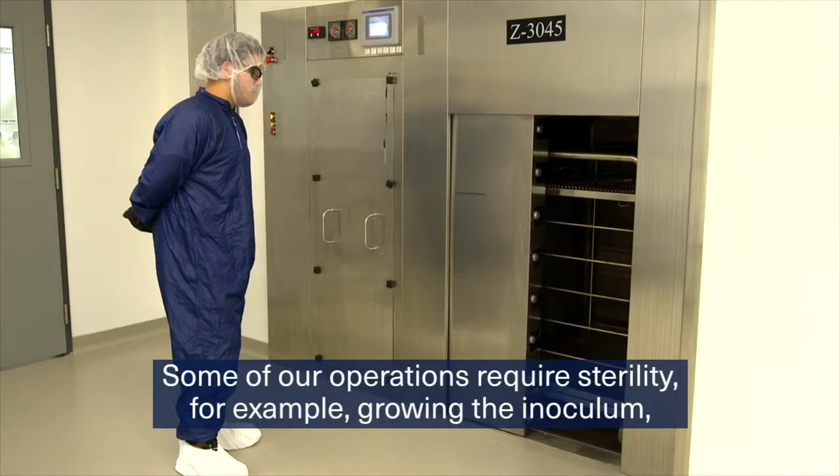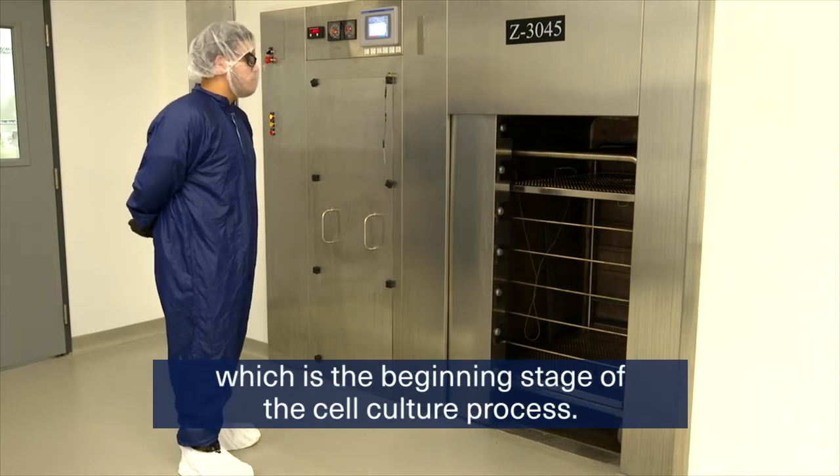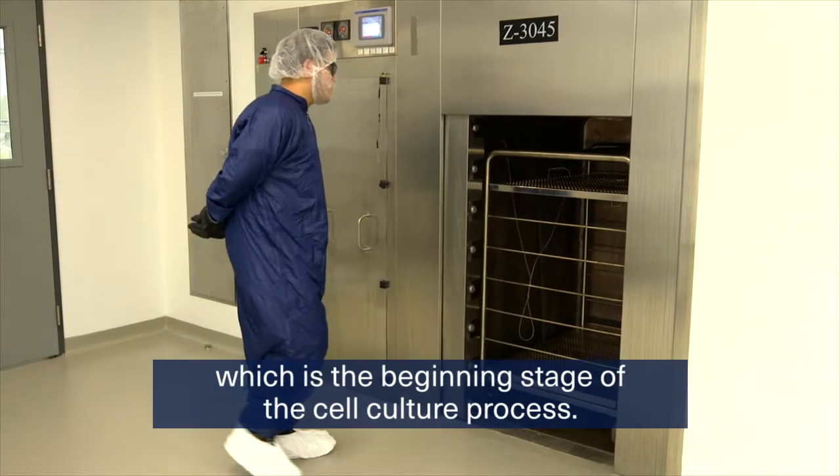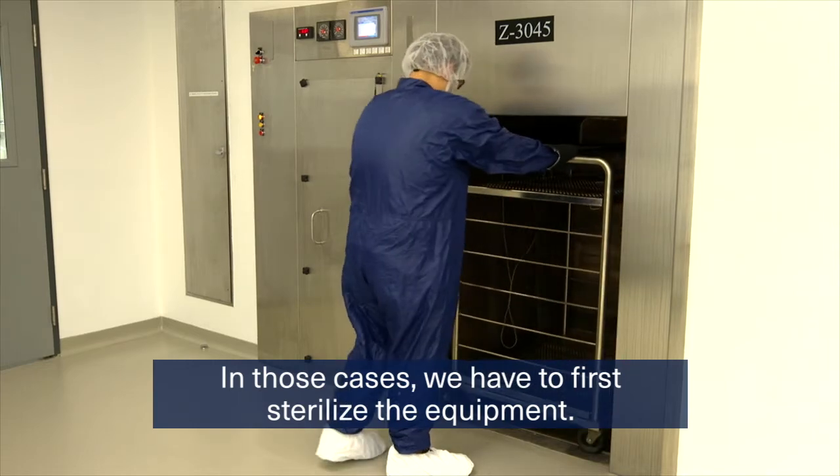Some of our operations require sterility, for example, growing the inoculum, which is the beginning stage of the cell culture process. In those cases, we have to first sterilize the equipment.